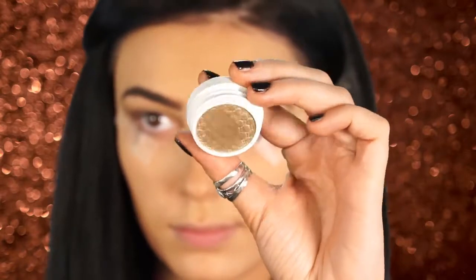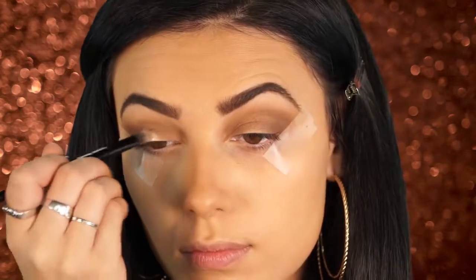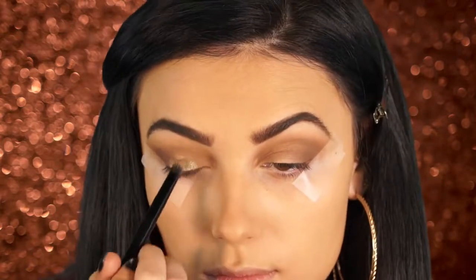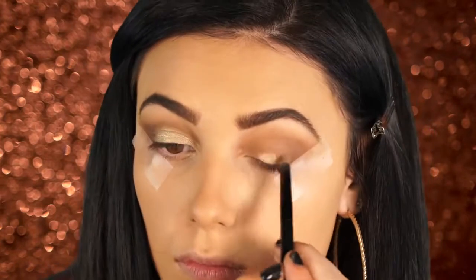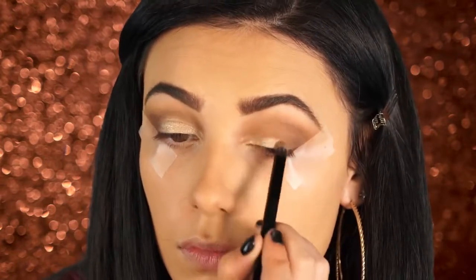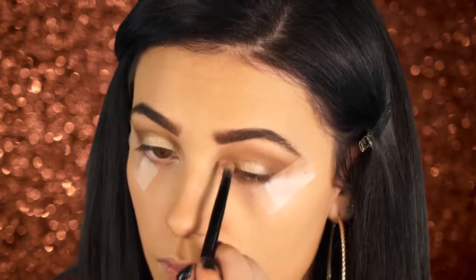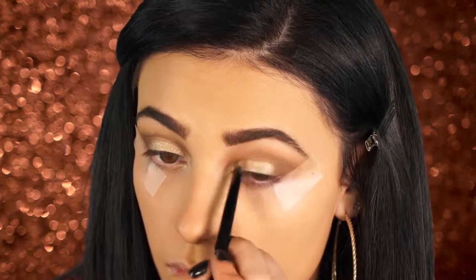Next I'm going to use ColourPop Get Lucky eyeshadow — this shadow is so pretty. You really don't need to apply the glitter after this, but if you're looking for a more natural gold you could just leave it like this. I love this color — it's a really true gold, it's not yellow, not copper, just a really pretty gold color. I love how pigmented these ColourPop shadows are.